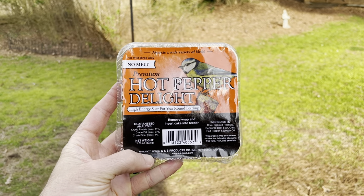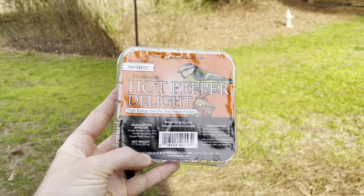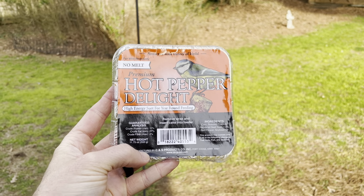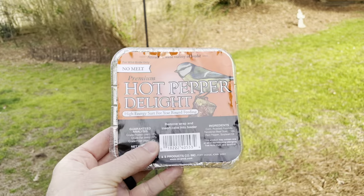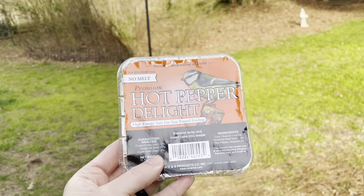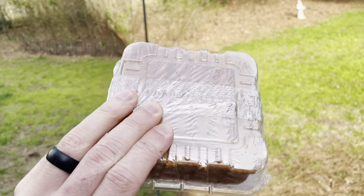Hey everyone, meet Brandon here. You're probably wondering why I'm holding this in my hand. I'm learning that people like watching videos on how to, so I want to show you how to stop squirrels from eating all your suet.